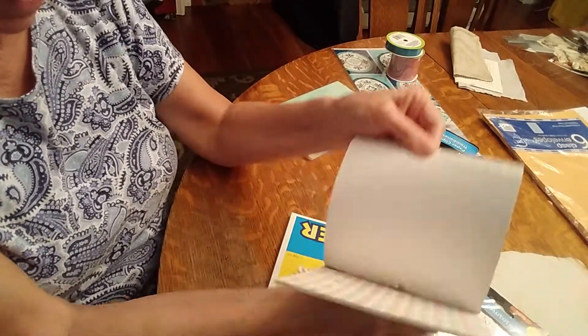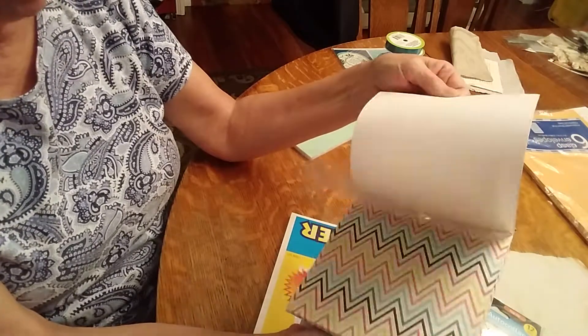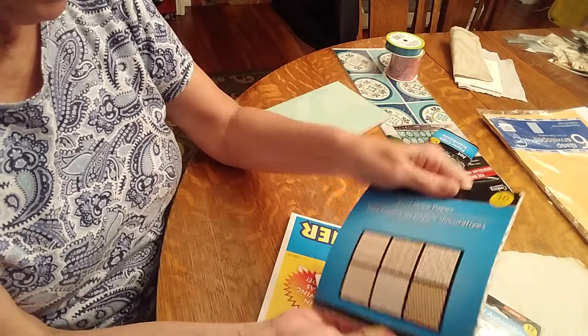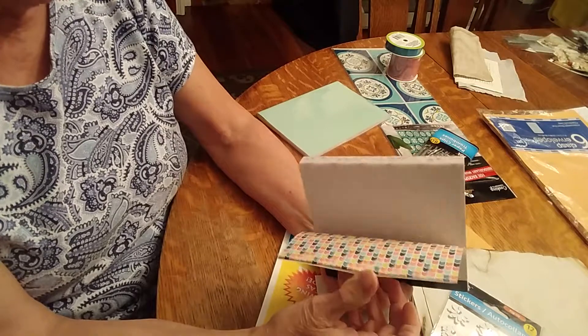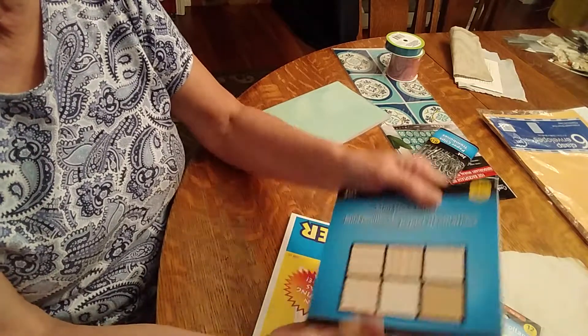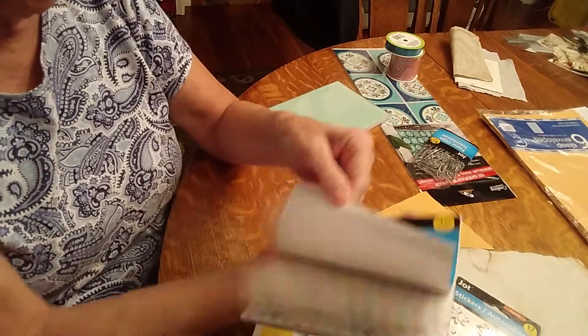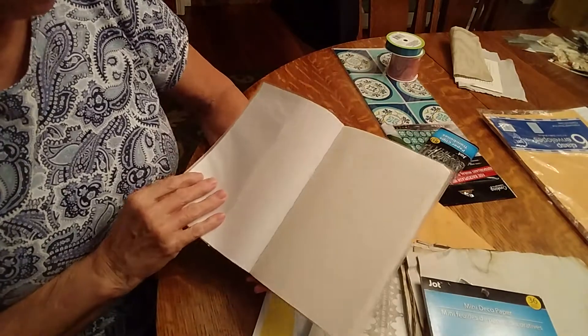I found this paper pad that I didn't even know they had until I saw Crystal had found some at her Dollar Tree. Our Dollar Tree didn't have it, but I did happen to find it — it was over in stationery, not in crafts. It has the colors I'm going to be using, so I got that.